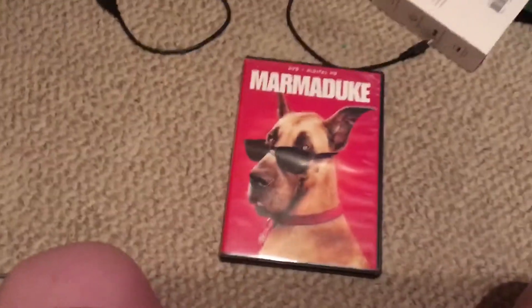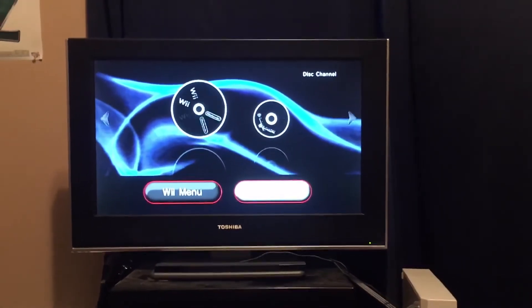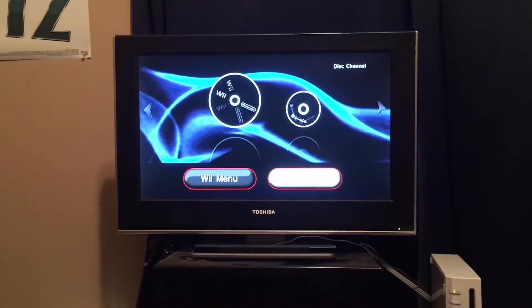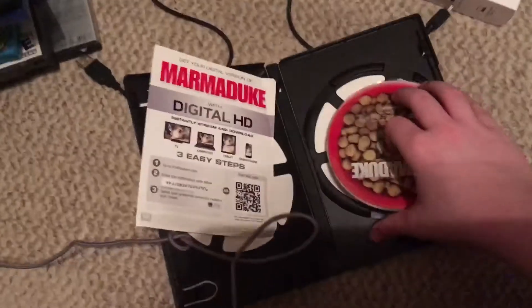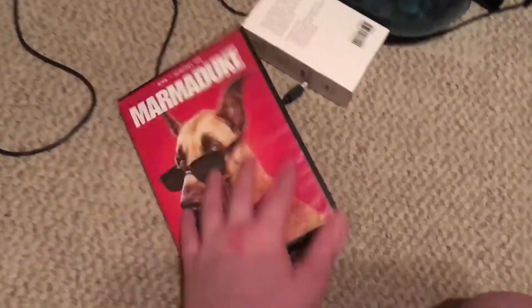Let's try a DVD. We have Marduk on DVD. I love this movie, it's a really great movie. Have you ever seen it? I don't know if the Wii can play DVDs. That's just sad — I can't believe the Wii can't play DVDs. That was my favorite thing. The PS2, PS3, and PS4 can play DVDs, same with Xbox 360 and Xbox One.